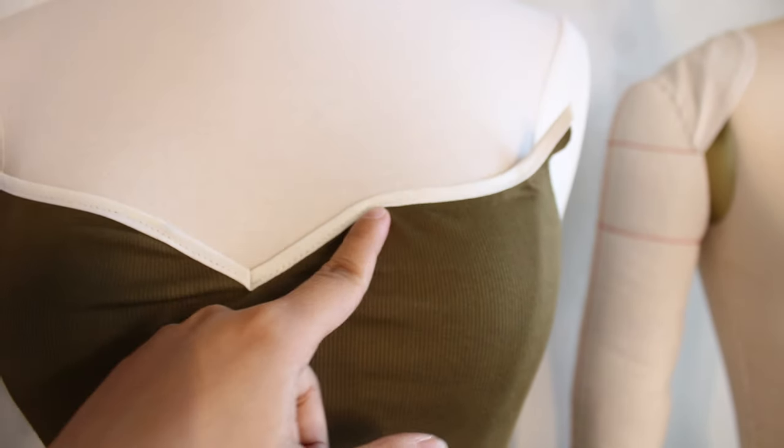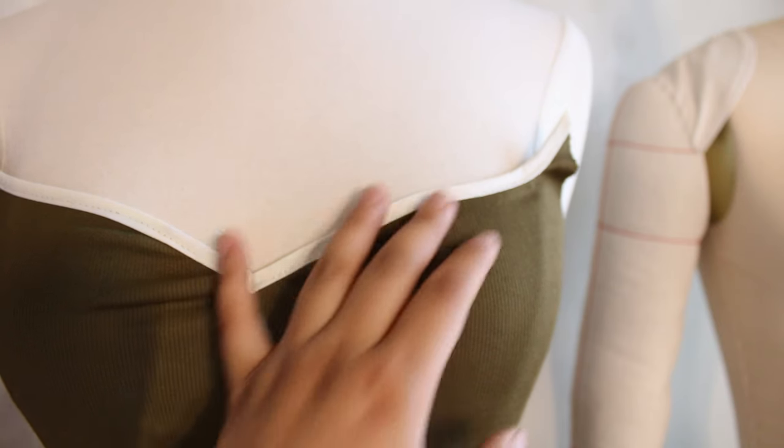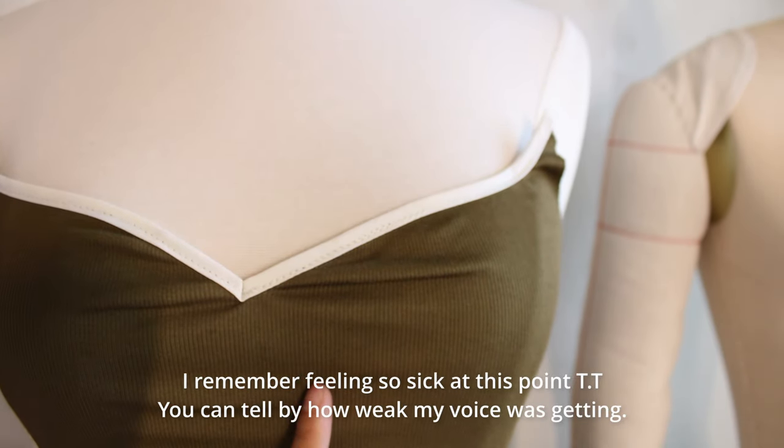I should really work on the prom dress — I need to finish that soon. But I'm not in the mood to do that right now, so let me work on the skirt and see if I can finish that today.